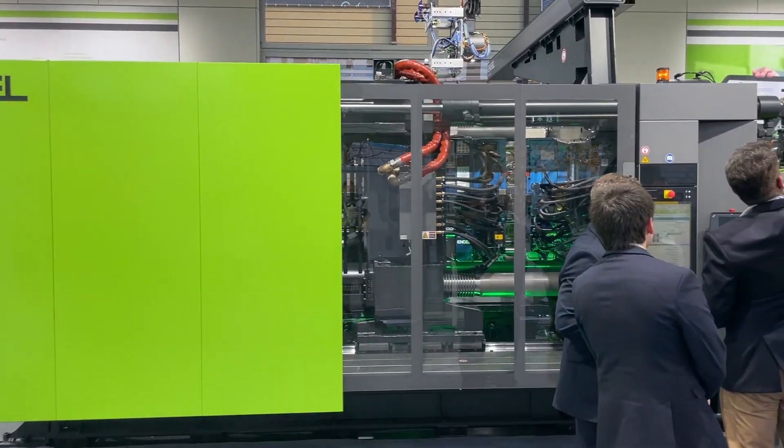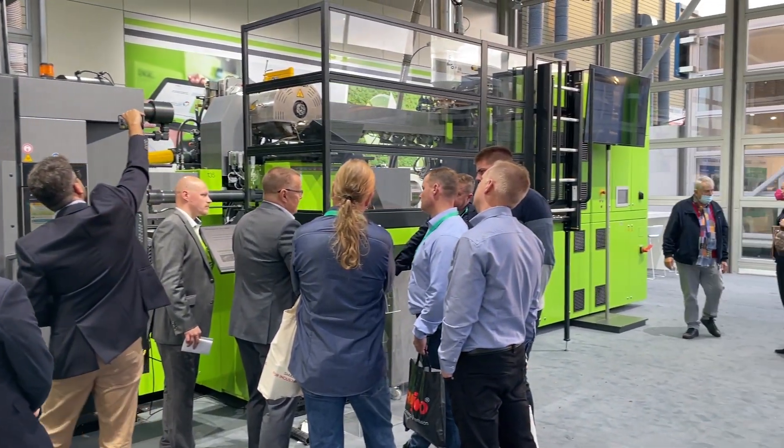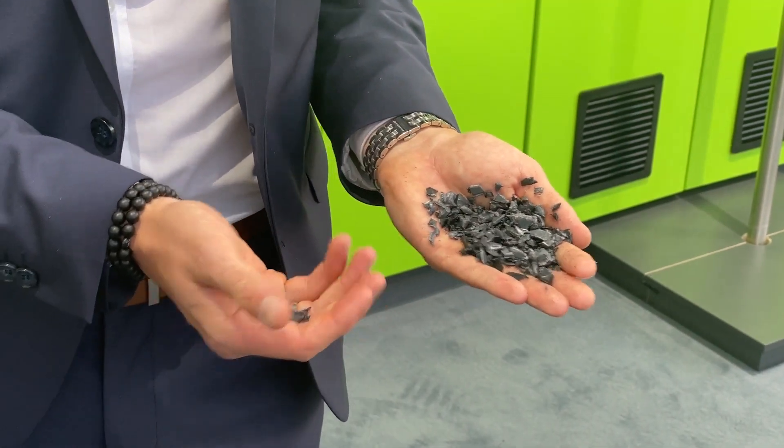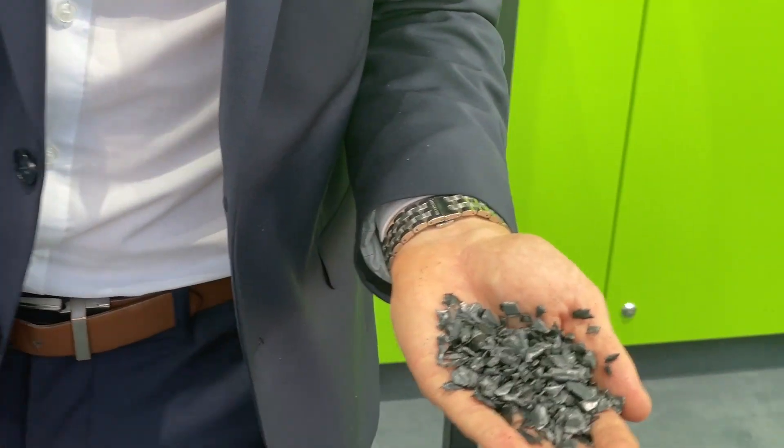Welcome live at the K Show. In our circular village we're presenting our new two-stage machine, where we demonstrate how to process recycled material in regrind which still have contaminations, moisture, or other volatile components in it.